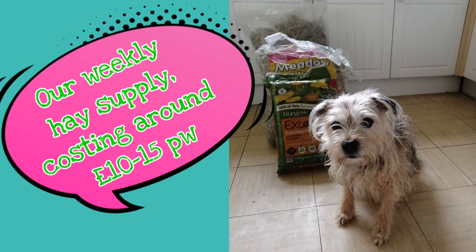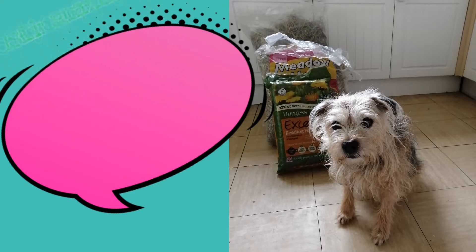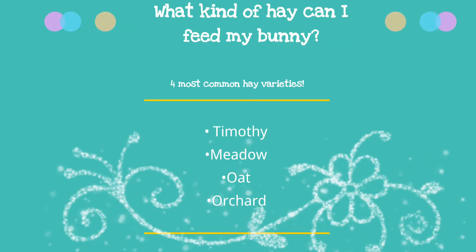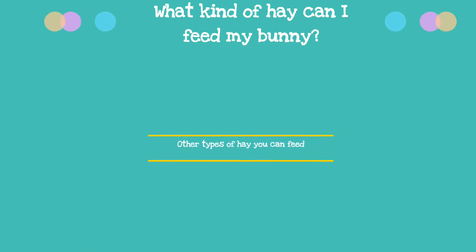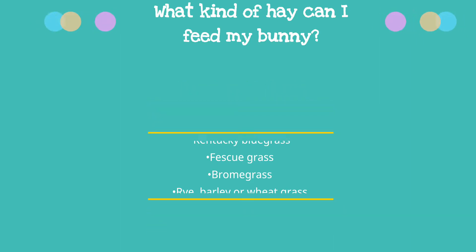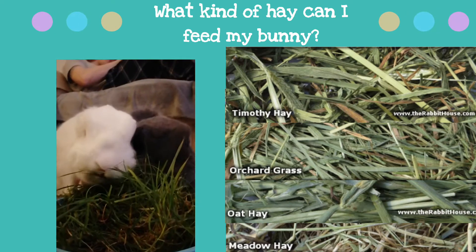There are so many different types of hays that buns can eat, but four are widely available and will be the focus of this video. The four most commonly fed and available to rabbits are Timothy, Meadow, Orchard, and Oat, but you can also feed many other hays. I highly suggest feeding a mixture of all four of these types of hays or have a rotation of different hays each week, unless your bunny is an extremely picky hay eater.